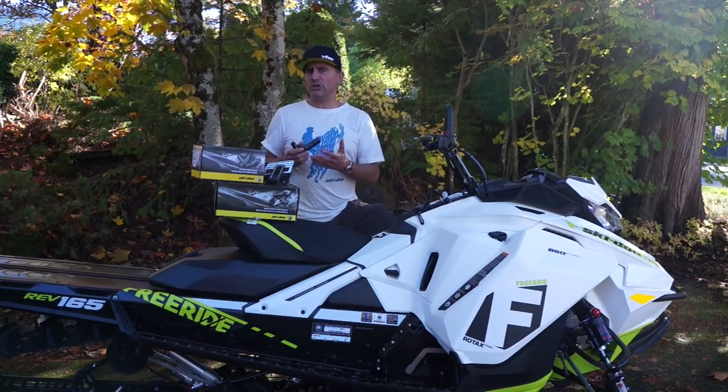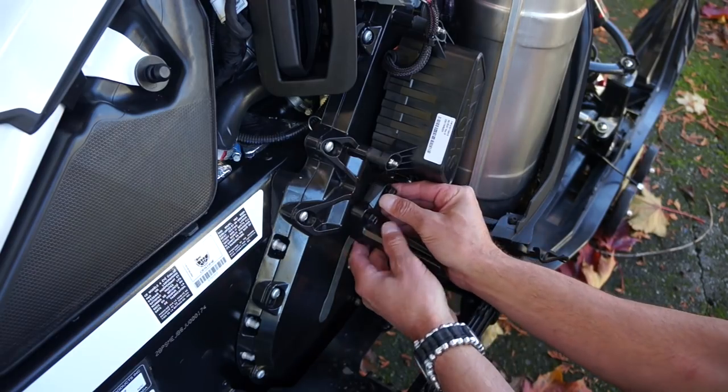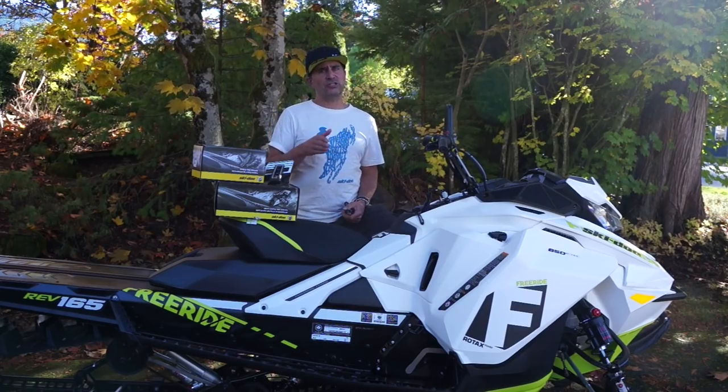If you find that you need more adjustability, you're going to get that in the adjustable toeholds. They're a really easy install onto your machine and they're going to give you more control, especially when you're shredding the pow or in those tight trees.